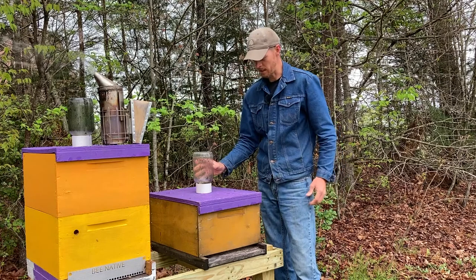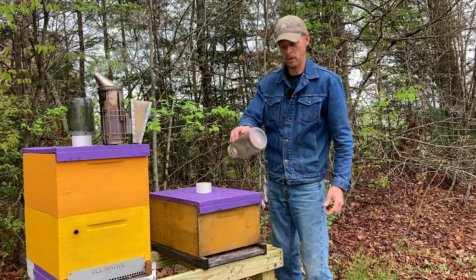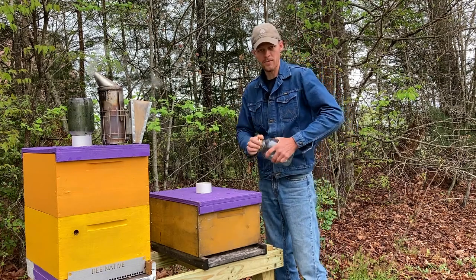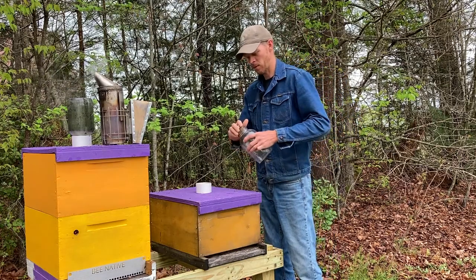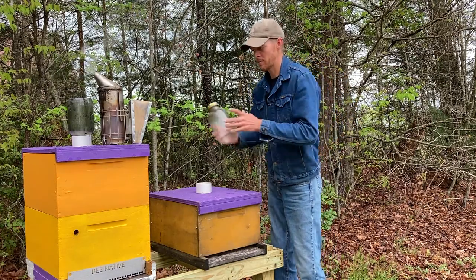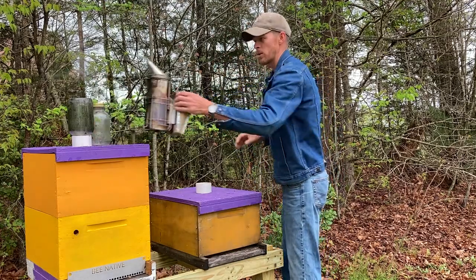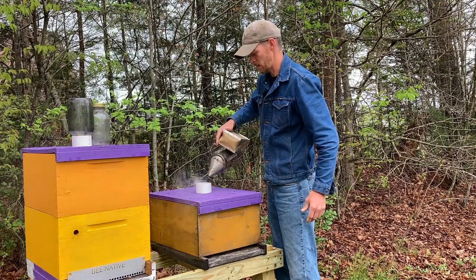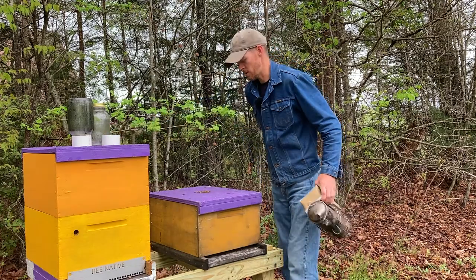We're going to smoke them and let them know we're coming in — just a little bit of smoke, not a lot. Their feeder jar is empty; that's good. If I had bare equipment in this hive, I would give them another feeder jar. But since I've already got comb in here, the bees have already begun to forage and don't need another jar of feed, especially with our honey flow being less than two weeks away. It wouldn't hurt to put more on, but I'm just trying to give you an idea of the different thoughts that go through my mind as I judge things.